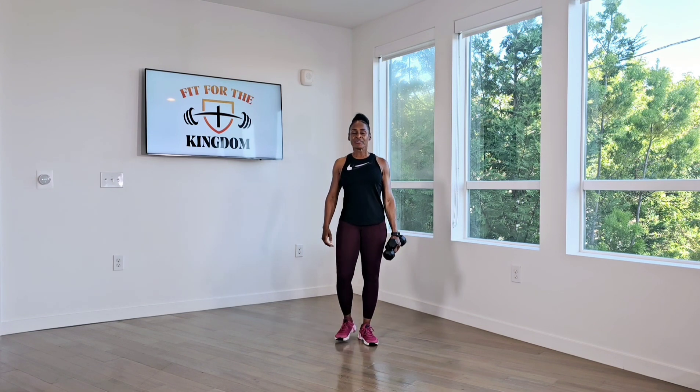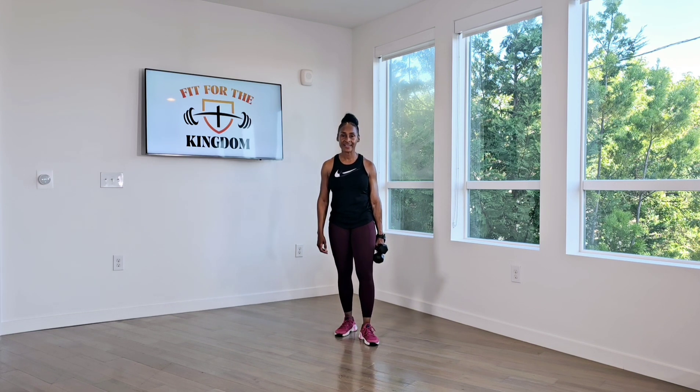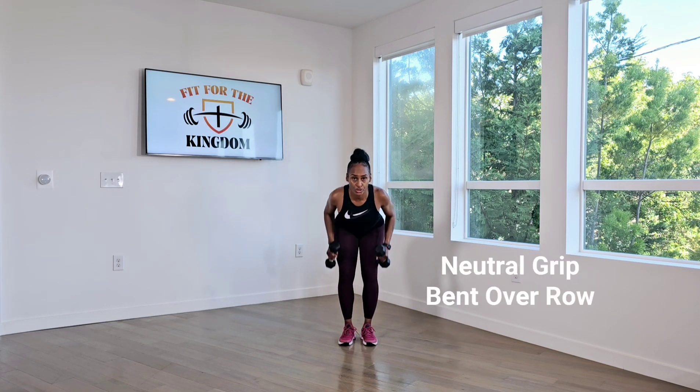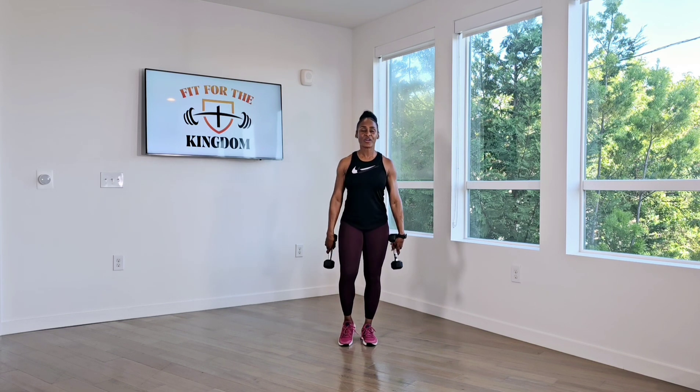Almost there. Breathe. Last round. 15 reps. Here we go. One, two. Great job.